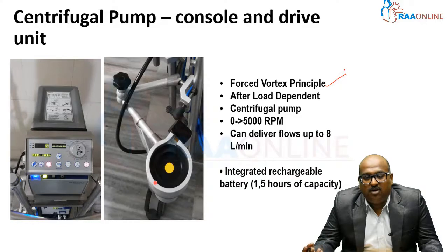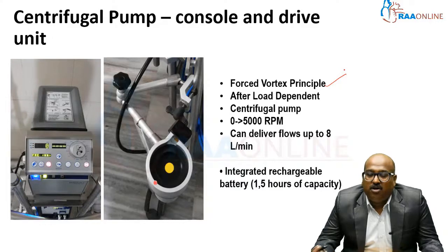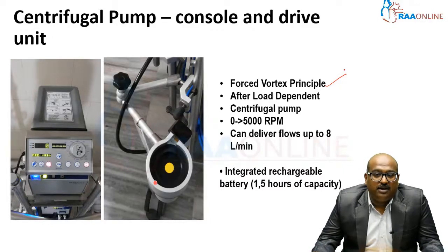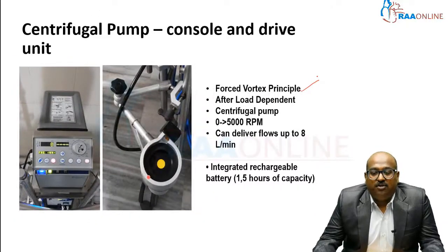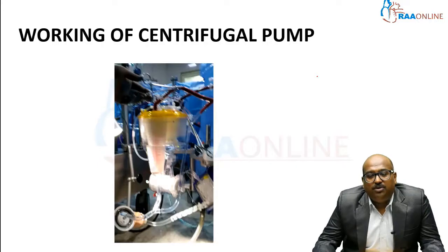If the patient's pressure is low, this pump functions better; if the patient's pressure is high, it functions a little less effectively. It is a non-occlusive pump and has the advantage of delivering up to 8 liters of flow per minute, running up to 5,000 RPM. It has an integrated rechargeable battery with a functioning capacity of 1.5 hours of battery life.